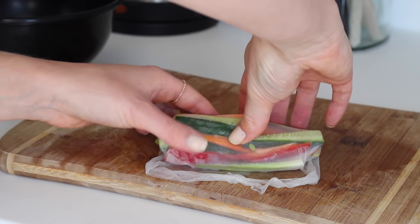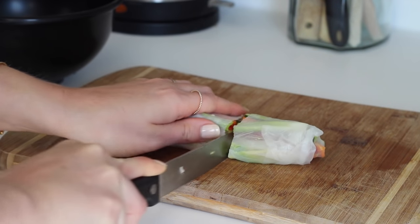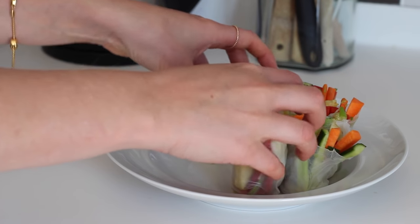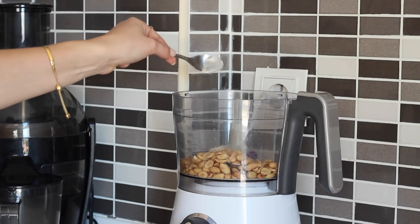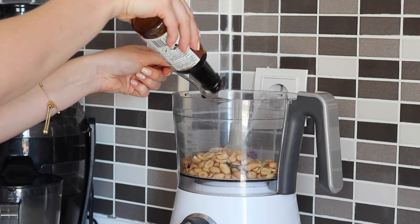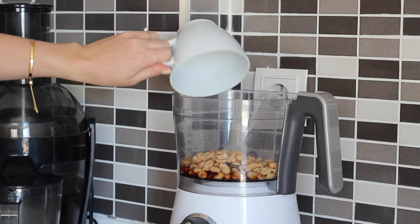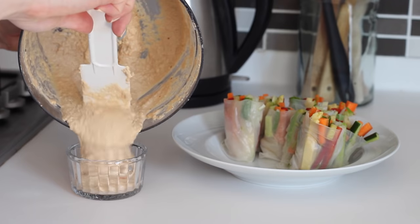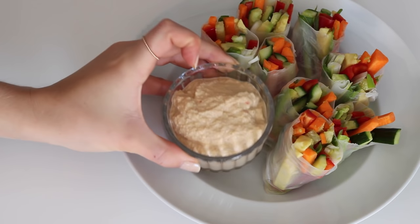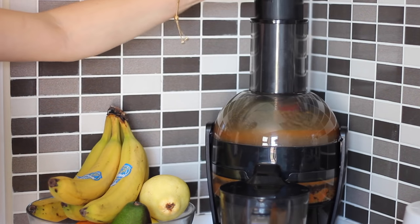I then made a peanut satay dipping sauce by blending half a cup of peanuts in my food processor with one teaspoon of onion flakes, half a teaspoon of garlic powder, half a teaspoon of chilli flakes, two teaspoons of tamari, a squeeze of fresh lemon juice and half a cup of water until smooth. I popped that in a dish for dipping and then also made a juice to go with it.